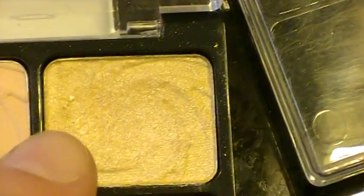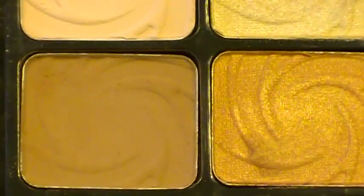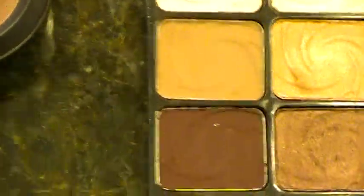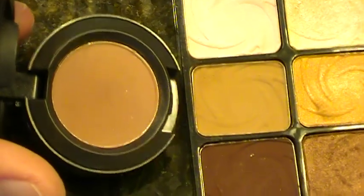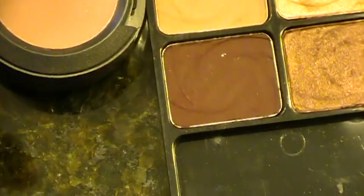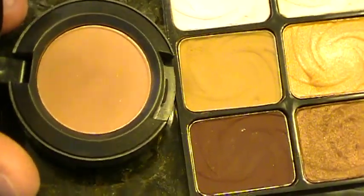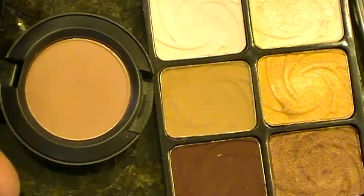The next color is an exact dupe for Nylon. After that, this is a good dupe for Cork — or Soft Brown, which I actually have. There's Soft Brown and there's the Wet n Wild color — those are pretty stinking similar. So that's a good dupe for Soft Brown.